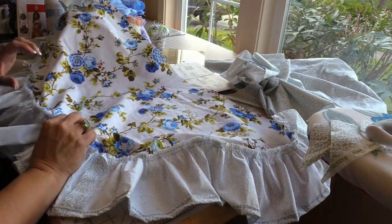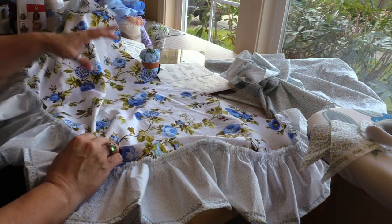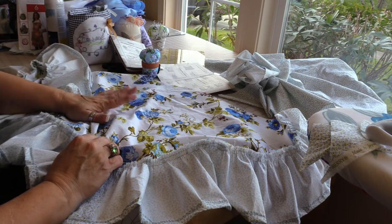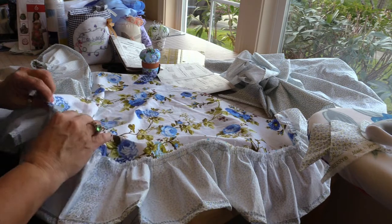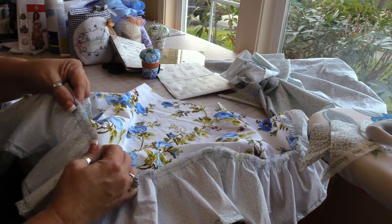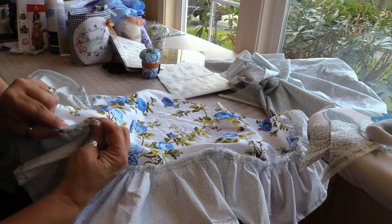What I'm going to do is go ahead and stitch this ruffle to the apron fabric, and then I'm going to go back and on top of that I'm going to zigzag all the way around just to keep these raw edges happy.